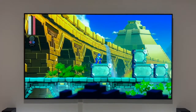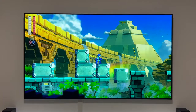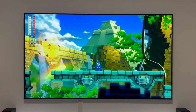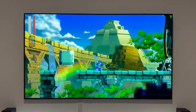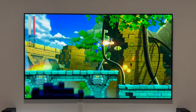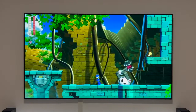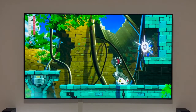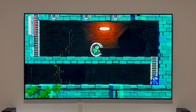That's it for the setup — we're now streaming Megaman 11. It's not a resource-heavy game, but it's been running smoothly. I've experienced some lag and occasional stutters being on Wi-Fi, but overall the game ran smoothly and was playable without issues.